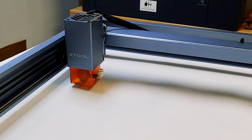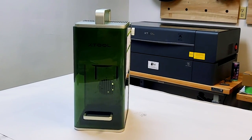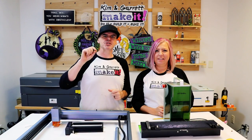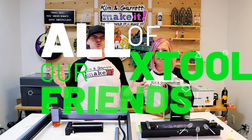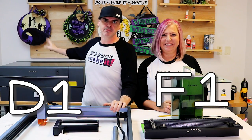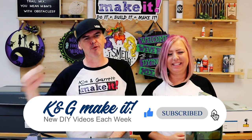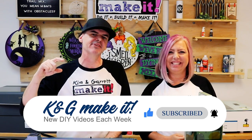The diode, CO2, and infrared lasers. Don't forget to hit that subscribe button and ring that bell so you won't miss any of the exciting laser content coming up next.